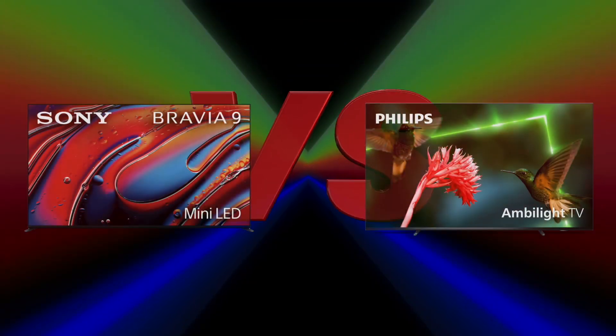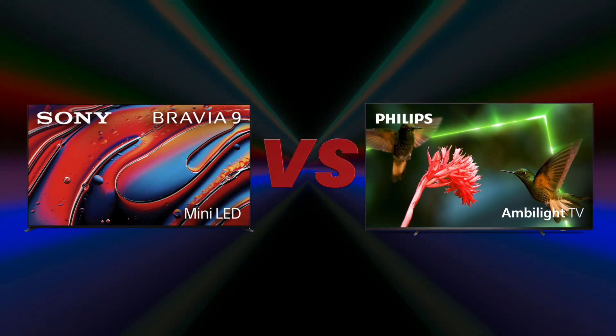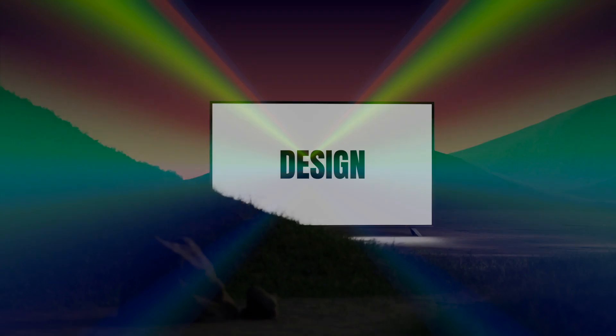Hi, welcome to 9K Tech. Today I will compare Sony Bravia 9 and Philips 75PML9507/12.